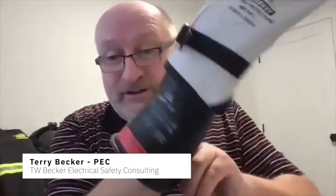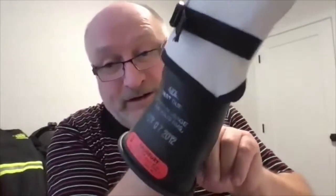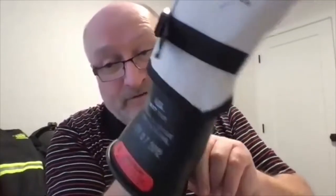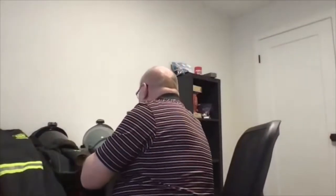Now, this one, interesting enough, this is the wrong size for me. So I put it on and it won't go on. So I can show in the training that you have to wear rubber and slitting gloves at the proper size. You shouldn't be squeezing it on. So I've got a glove that's the wrong size for me, and then I have a glove that is the right size for me.